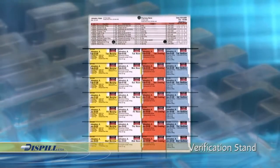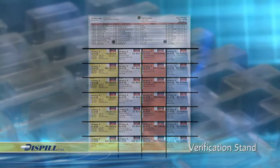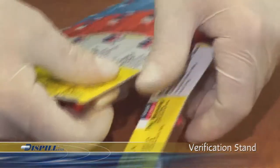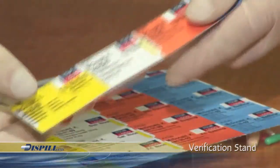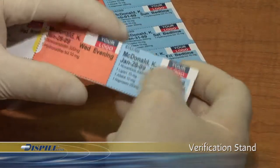For greater convenience, the Blister Packs are detachable by day and by dosage time. To separate the blisters, simply fold them forward and pull them apart. Each blister is clearly labeled with the prescription information. The packaging is very easy to use.